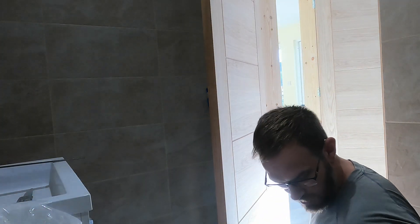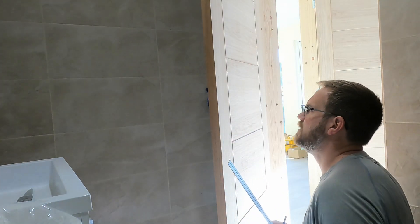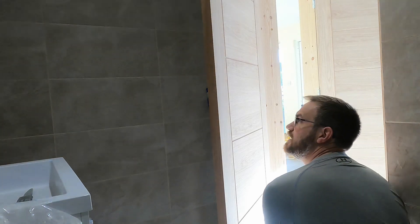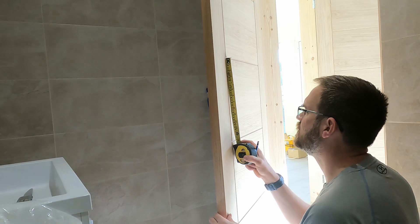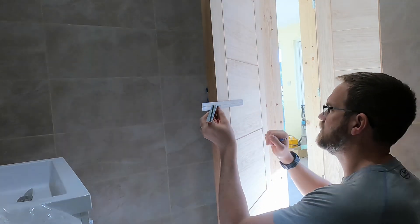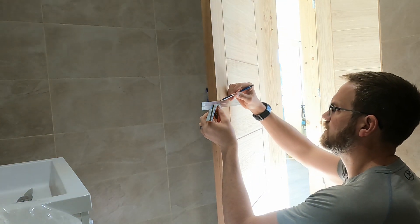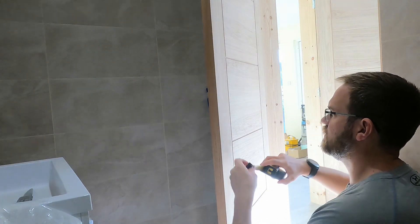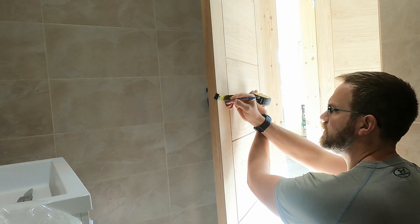You can just gently put a mark on there - not a massively thick gauge. That's the centre hole for the spindle, so you just want to gently put a mark on there. We've got a 57 millimetre backset, so that's the centre hole for the spindle.